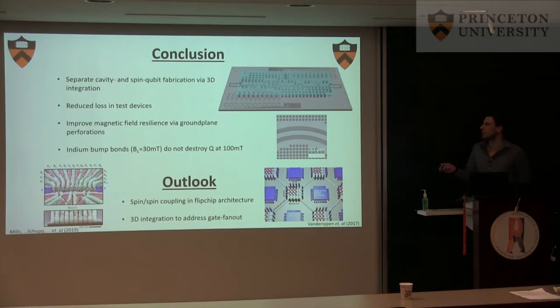To conclude: I've shown an architecture where we separate the cavity and the qubit fabrication. Because we can optimize fabrication separately, we get reduced losses in test devices. We can use ground plane perforations to improve the magnetic field resilience, and importantly, the indium bump bonds with a critical field around 30 millitesla do not seem to destroy the quality factor.